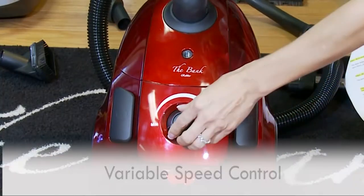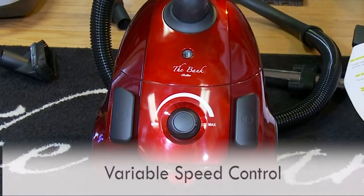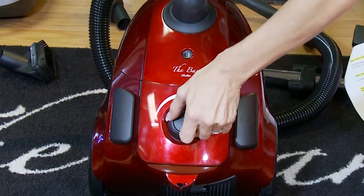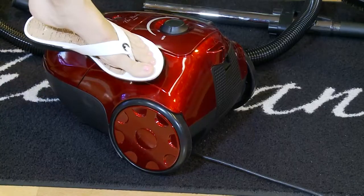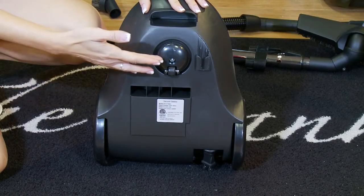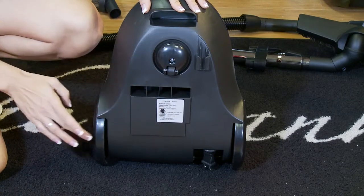The Bank Robber has a variable speed control. The suction can be increased to full speed for bare floors and decreased for area rugs and upholstery. The Bank Robber also has a step-on cord rewinder and features three wheels: a ball-shaped canister with a small rubber wheel and two large rubber wheels.